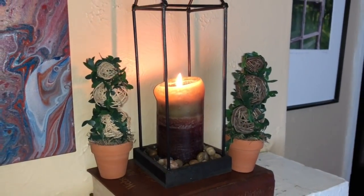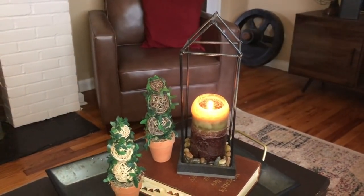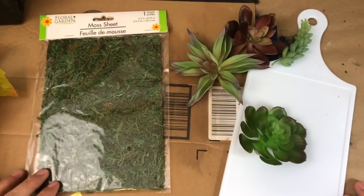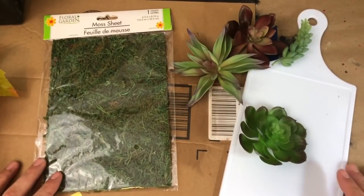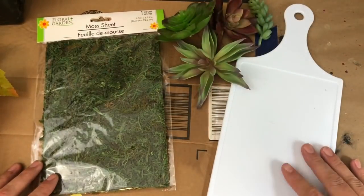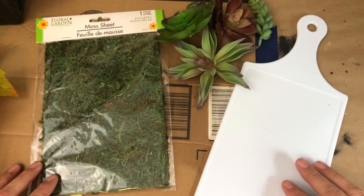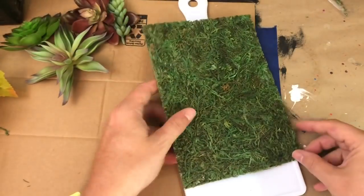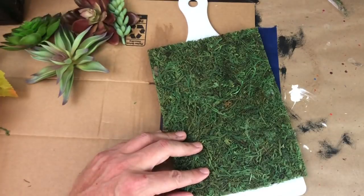For our next project, we're going to grab a package of sheet moss from Dollar Tree, a Dollar Tree cutting board, some assorted succulents, and some wood pieces.